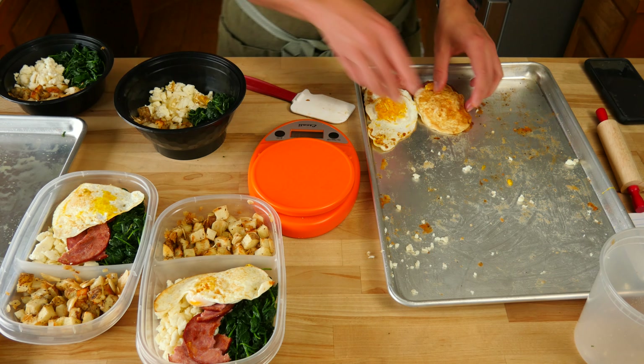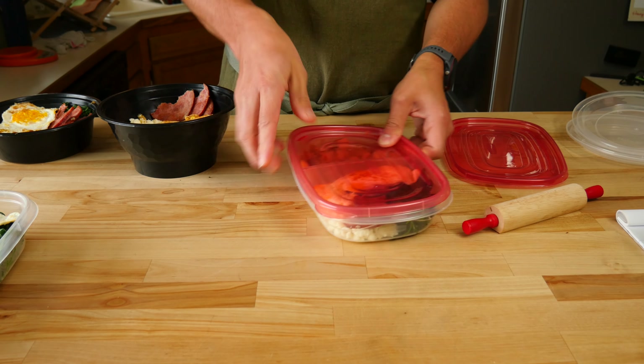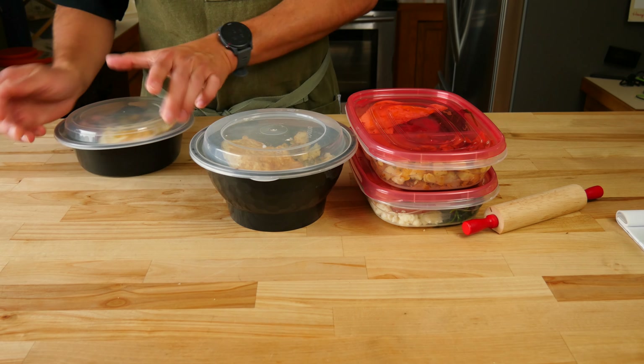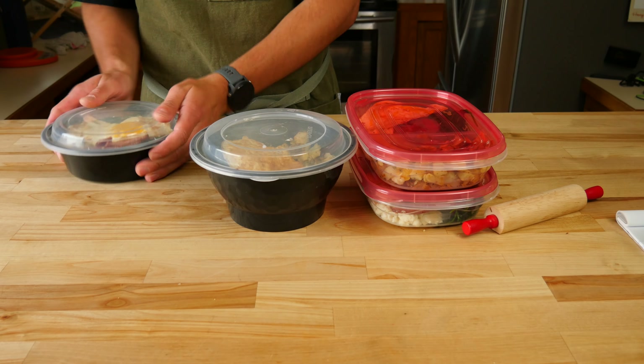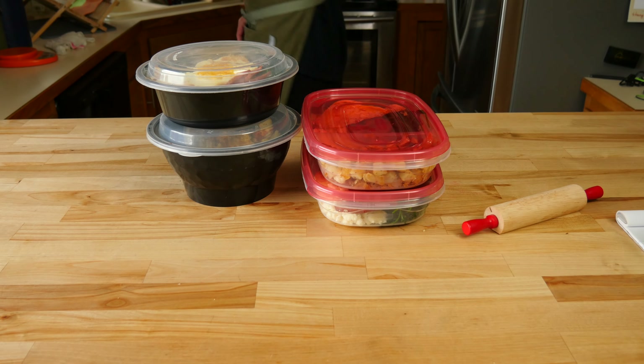Pop the lids on top then toss them into the fridge for later. Warm them up as needed to your desired temperature. Add your favorite sauce on top or make them into a tasty burrito. Have it for breakfast or even for dinner — whatever you decide to do, just enjoy.